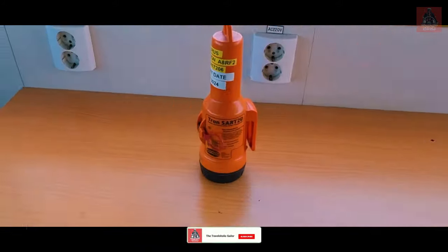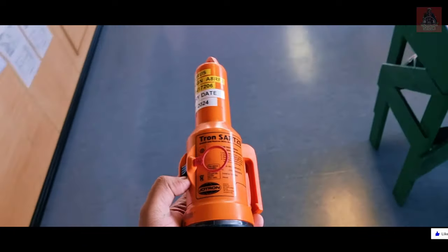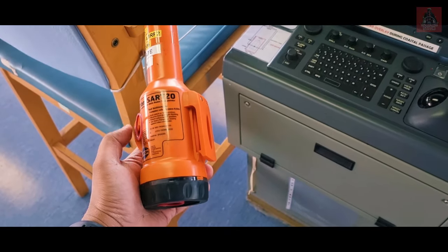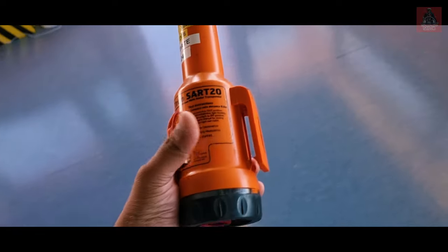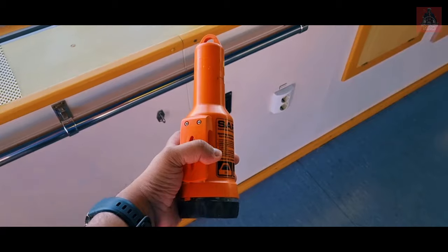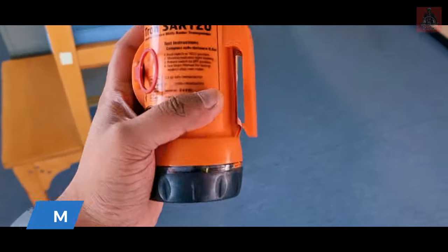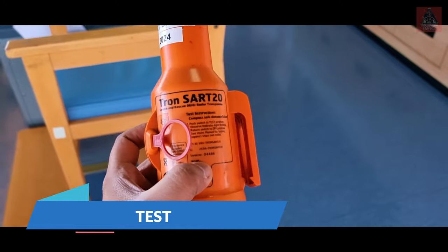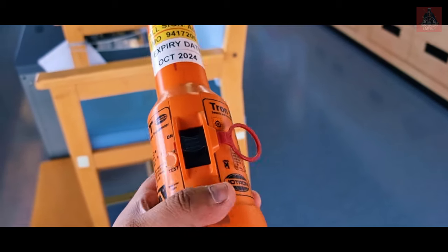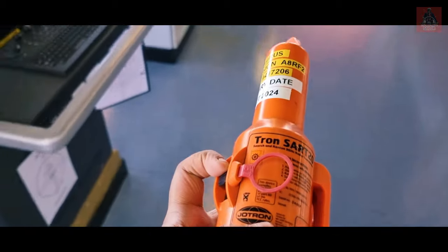Next equipment is the SART — Search and Rescue Radar Transponder. In an emergency, if we abandon ship, we carry this SART with us. When a nearby ship's X-Band radar signal hits it, the SART activates and starts transmitting. Our SART model is Tron SART20. There is a test button with On, Off, and Test positions — put it to Test and it starts transmitting a signal. You will see 12 rings/blips on your radar confirming it works.